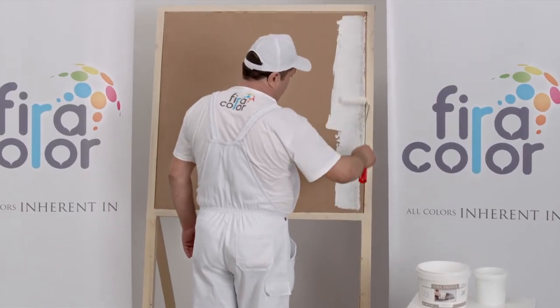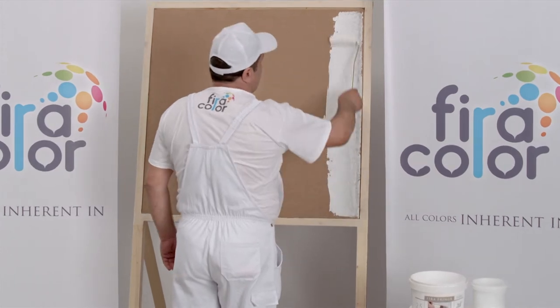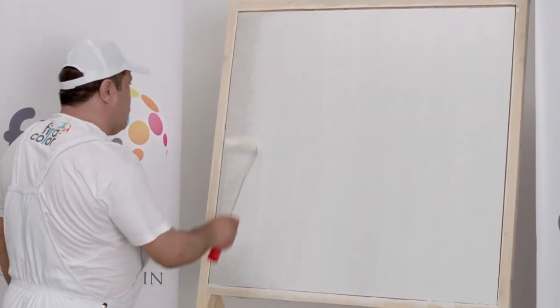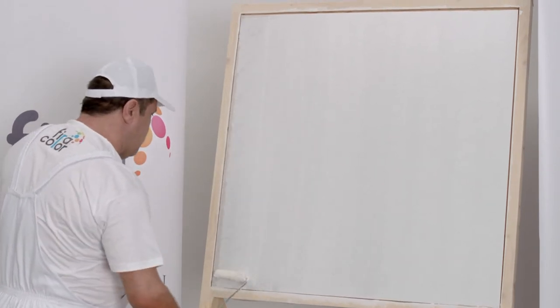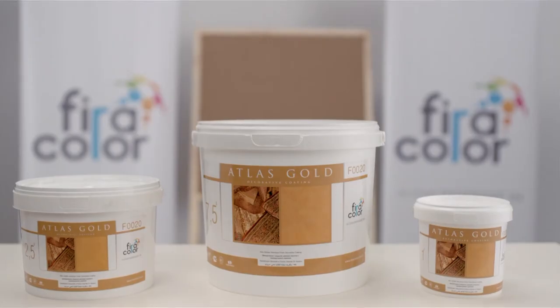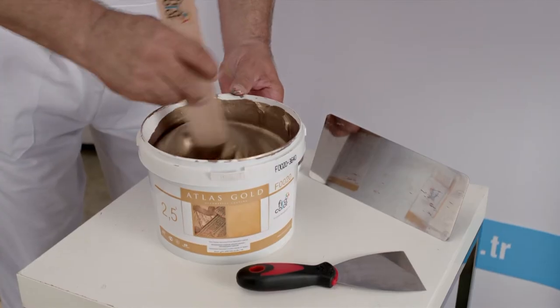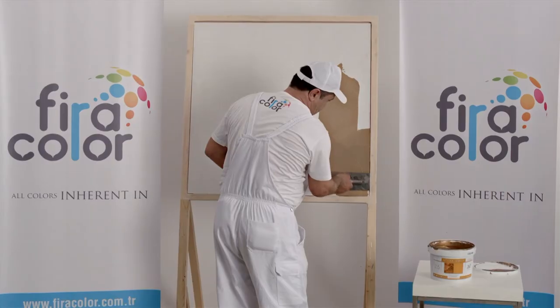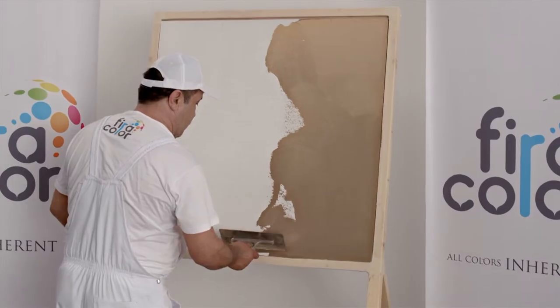Undercoat the surface with Tifira Primer. Mix Atlas before applying. Afterwards, spread the product onto the surface with a steel trowel.